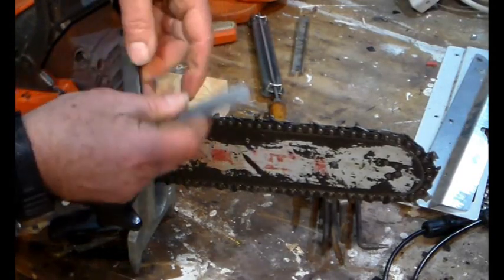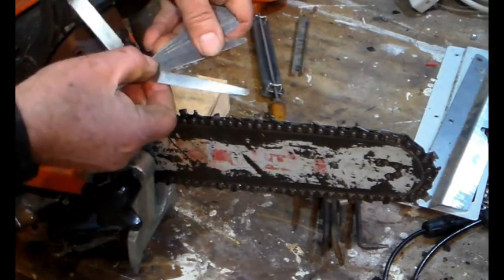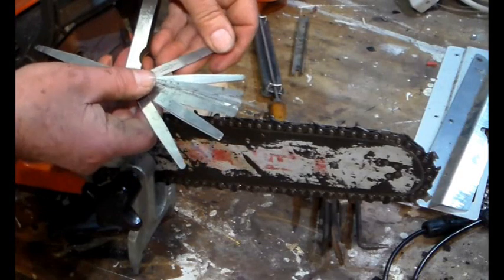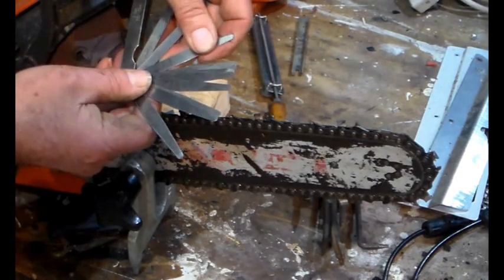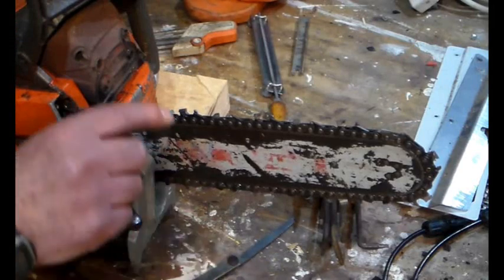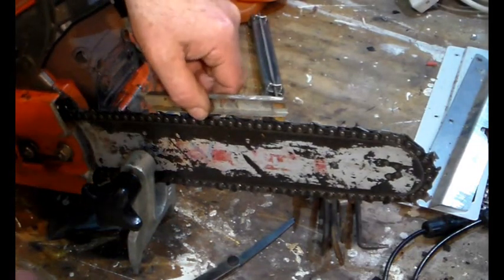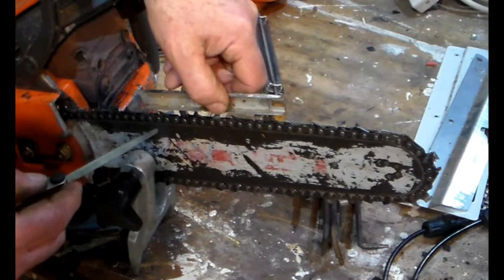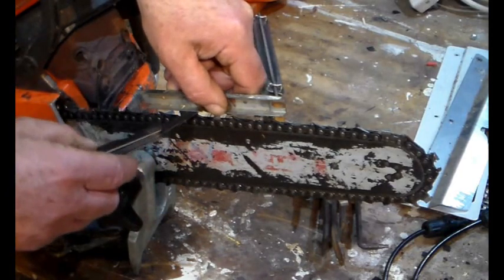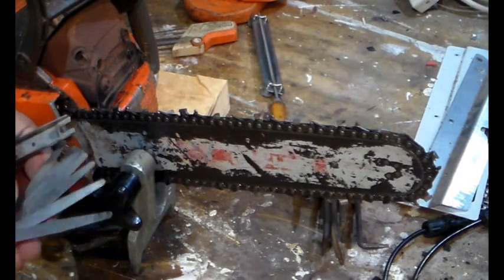We have some feeler gauges. That's set at 0.8, that is 0.54, and 0.7 - let's try 0.7 to start with. We need to put a straight edge between there and there. Luckily we've got a proper depth gauge tool - that slides very easily through there. So that's 0.7 and it should be 0.65.